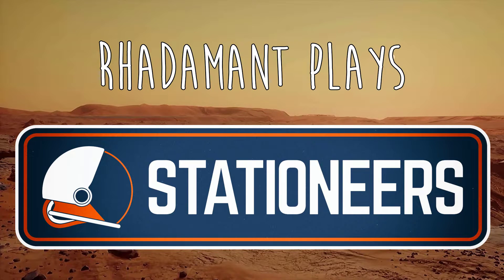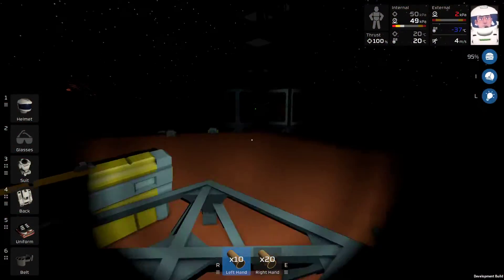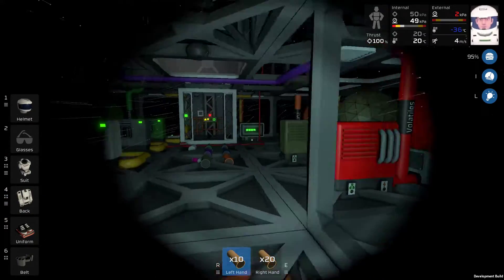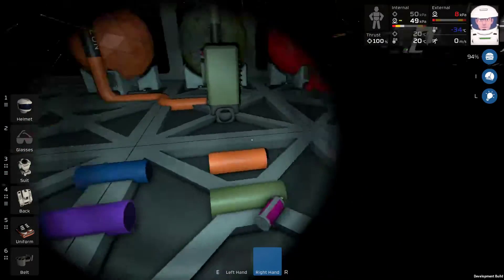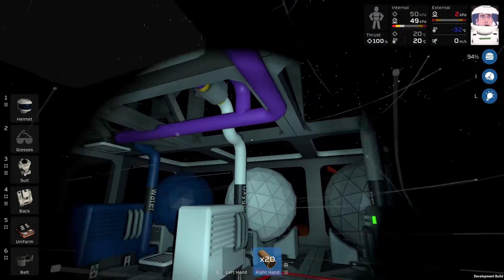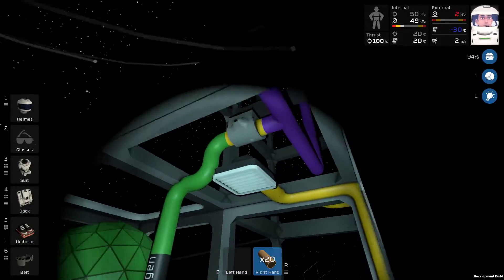Hey everybody, Ron Eman here. Thanks for tuning in to episode 15 of Stationeers. Last episode we did a lot of the outflow plumbing in the base, and we also set up all of the remaining filters and set colors. This episode I am going to do the inflow, the pulling from the Atmo, and we will set that up right now. That's the plan.